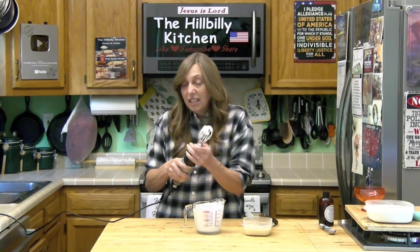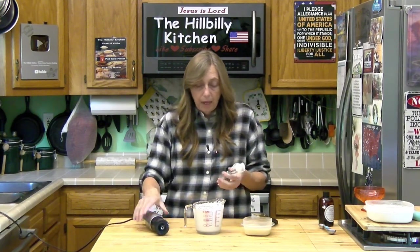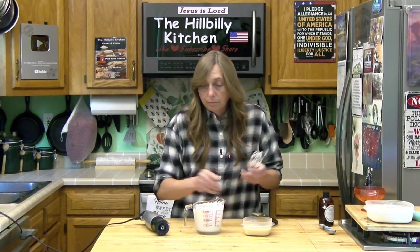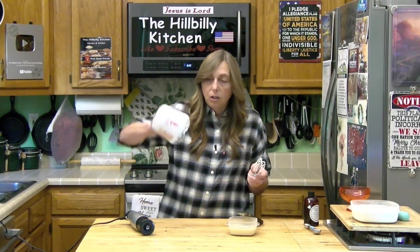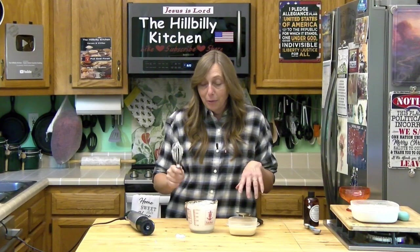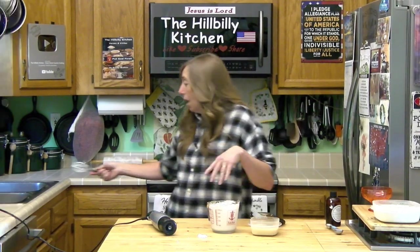That just takes a minute. When your whipped cream is ready, you should be able to turn it upside down and it shouldn't pour out — what you knocked off your whisk will fall, but the rest stays put. Make sure it's stiff; that means it's ready.